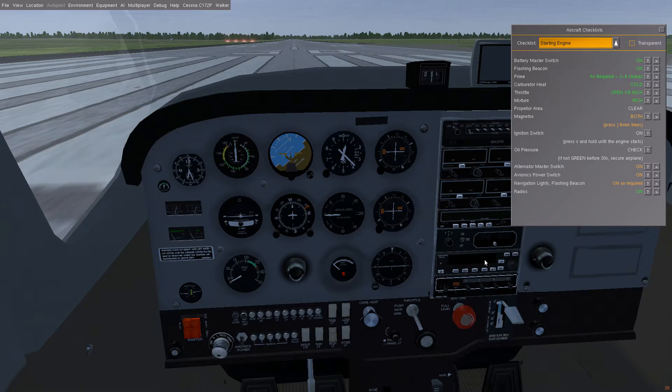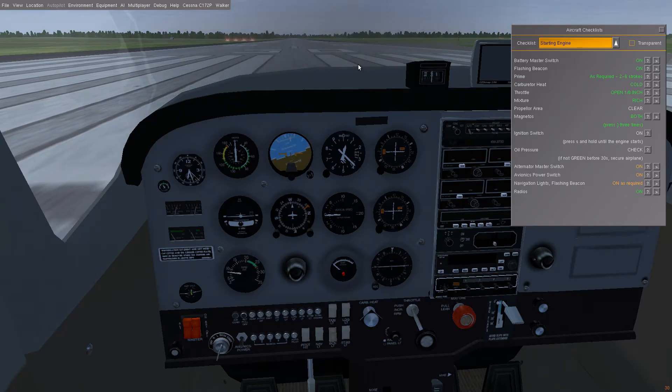For the magneto, we can either press the right bracket key three times or just use our control to go to both. Ignition switch — at this point we can now use the ignition switch. Everything's ready to go. I'm holding S right now, and the airplane started right up — you can hear that, which is great.